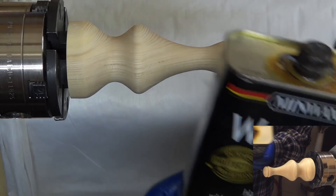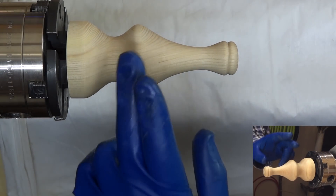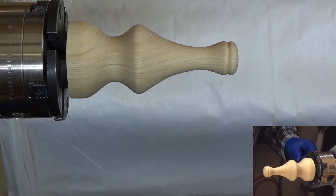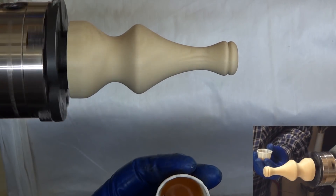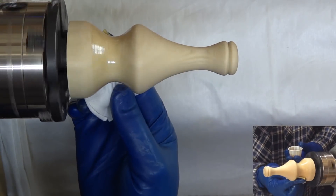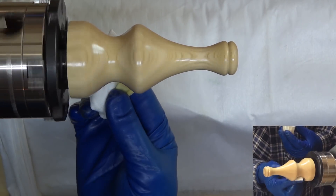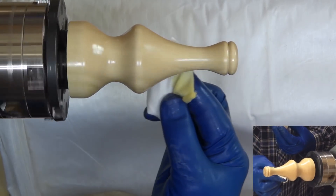All right, ready for the Wipe-On Poly. I'm using satin this time. I don't want a glossy lid to overwhelm the gloss of the blue glass — I know my wife's really fond of that. Now I've put a little bit of the poly in this little cup, and I'll just dip this applicator cloth in here and spread it. I will let this first coat dry and put on a second, probably more than that, and I'll be back to show you the results at the end.